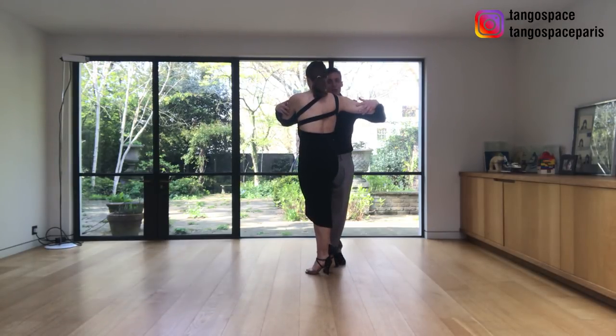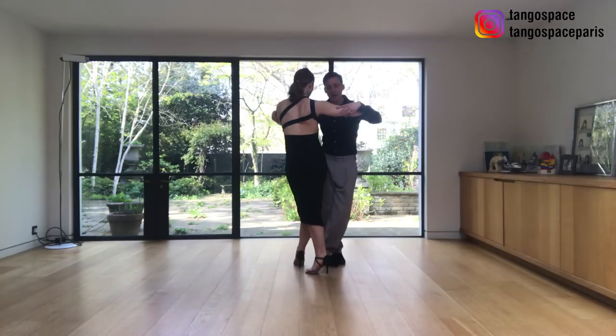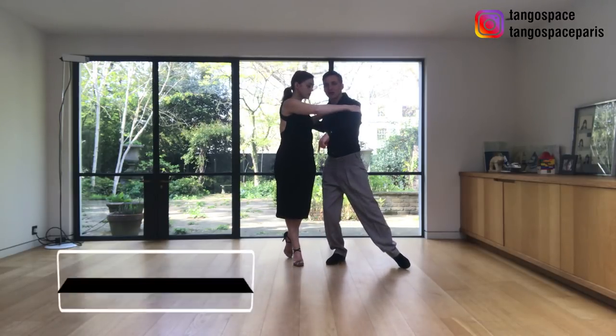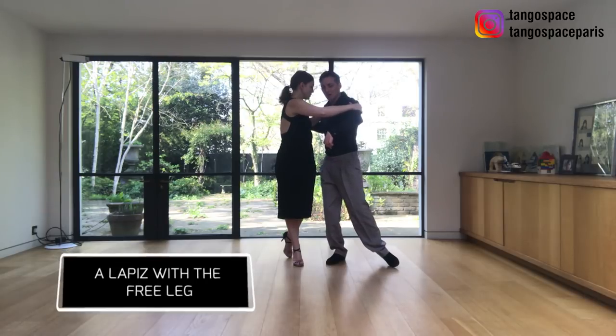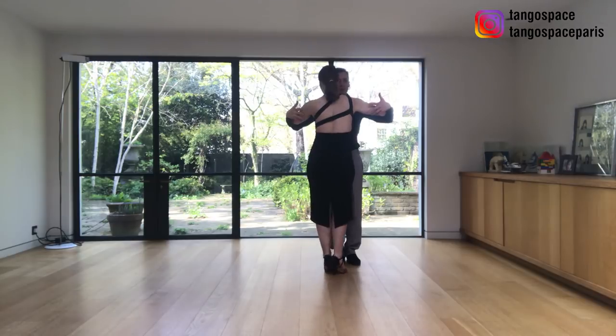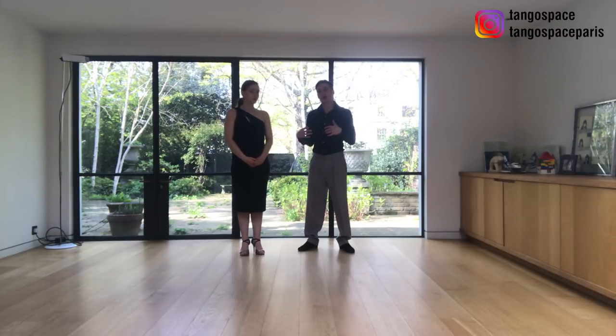Now I change my weight, and when I invite her to do the second forward ocho, I open my right shoulder, and when she goes forward, I will go forward with my free leg, with a little decoration — a little lapiz — with my left leg. I collect and I invite her to go back in front of me. Now we show you from another angle.